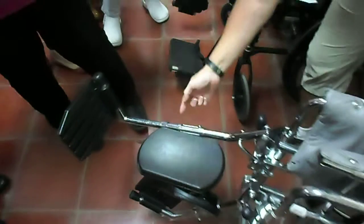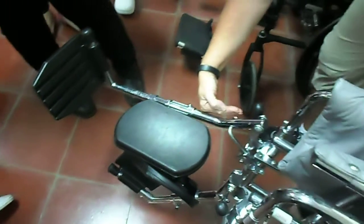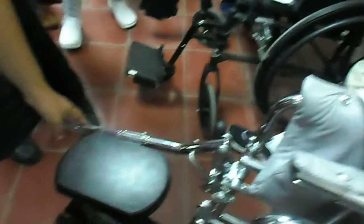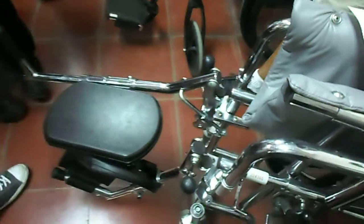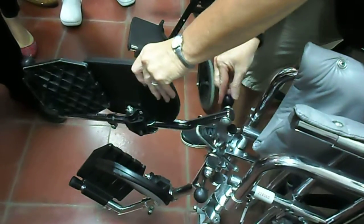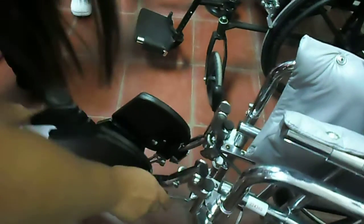We can change the length of this footrest by loosening this bolt and this piece here will telescope up to make it shorter or longer. Dependiendo de que tan larga sea la pierna o que tan corta, esto se puede modular y entonces esto se puede hacer más para arriba o más para abajo. That works by this little mechanism here — you just pull up, but to release it you have to push it to take it back down.